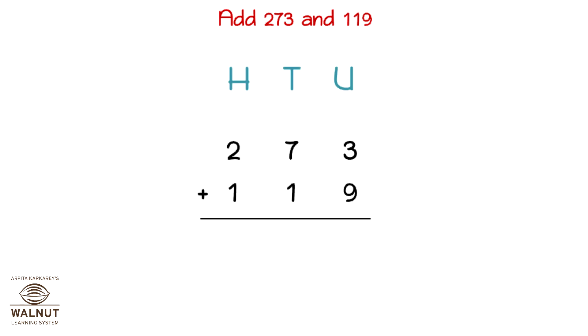Let's try to add 273 and 119. First we write the numbers properly one below the other. Then we write in the place values. We add the digits in the units place. We write the carry and the number. Then we add the digit in the tens place. There is no carry, so we write the number. Then we add the digits in the hundreds place. That gives us the final answer which is 392.